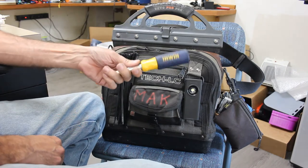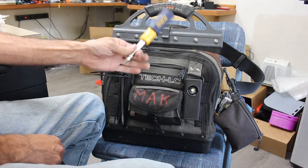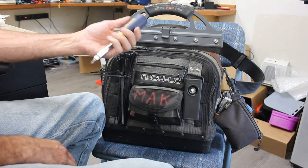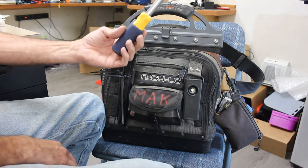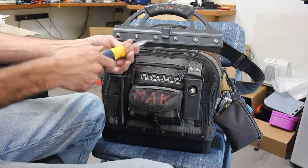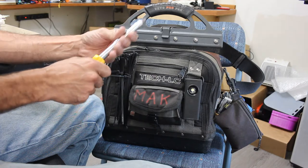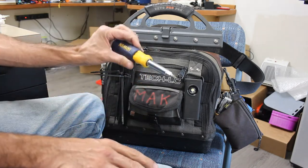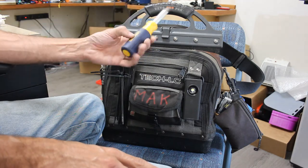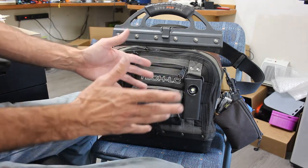Irwin multi-bit screwdriver. I've used all kinds of multi-bit screwdrivers including Klein. I like the Klein, but I actually find I prefer the Irwin — I think it holds the bits a little better. It's a 9-in-1, so it has pretty much every bit I need. It's cheaper than Klein and it's been a really great screwdriver. Nothing against Klein — I really do like Klein.